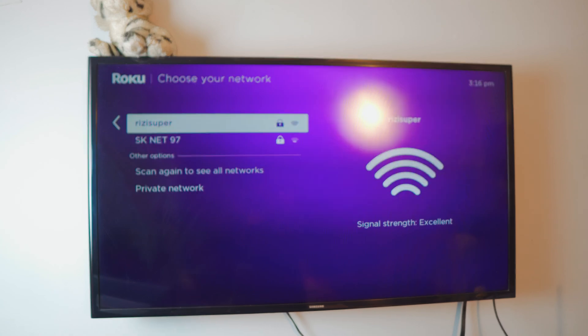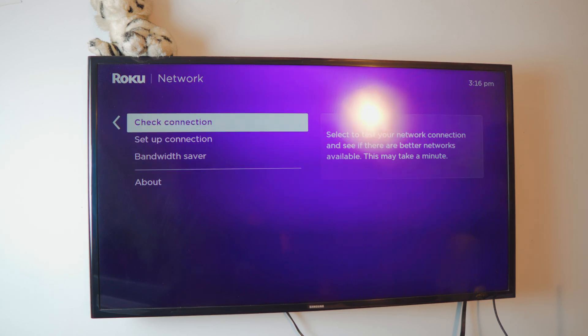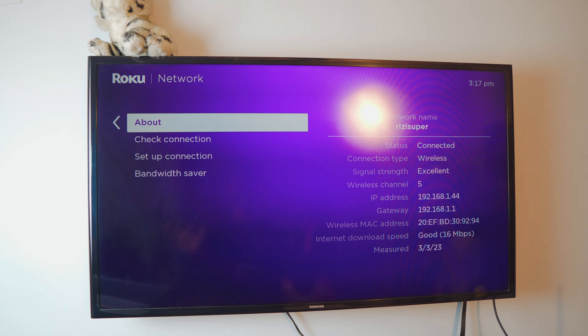If you want to use your personal hotspot you can, but I would not recommend it. Just use your home Wi-Fi — it's free, it's available, and you don't have to worry about data plans. My TV is already connected. If you want to make sure, just click 'Check Connection' and it's going to automatically check for you. Wait a couple of seconds and it will verify every box — connection is good, all done.